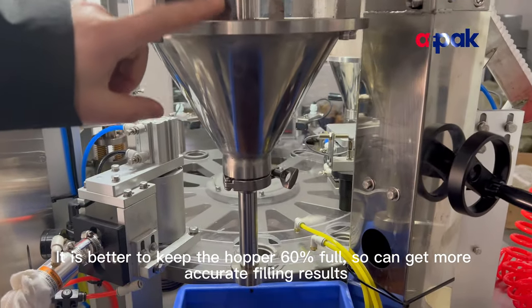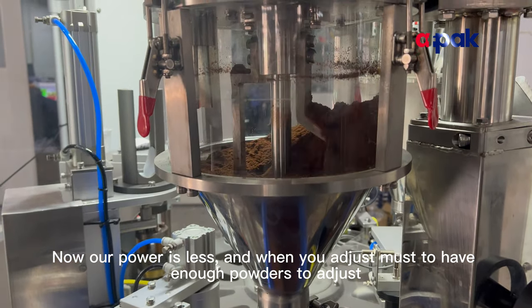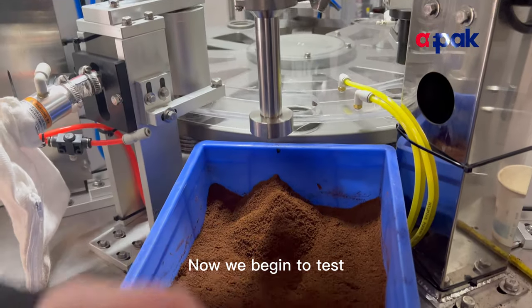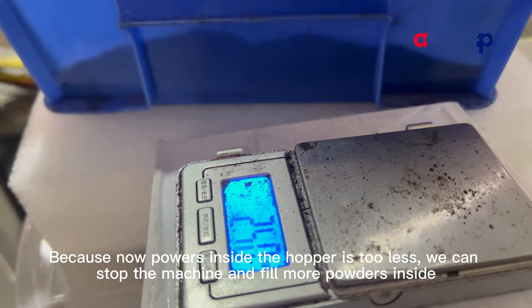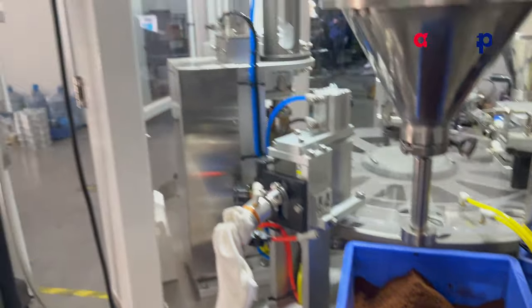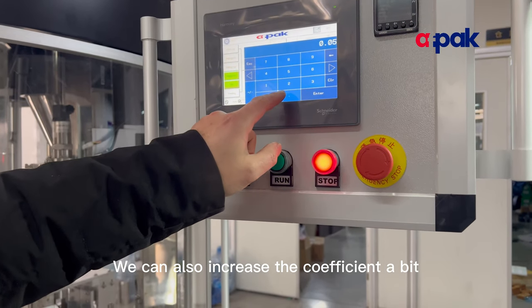It is better to keep the hopper adequately filled — for example at 5.4 — so it can get more accurate filling results. If the powder inside the hopper is too low, stop the machine and add more powder. Both parameters — fill weight and fill ratio — can be adjusted. You can also increase the coefficient a bit to fine-tune the result.